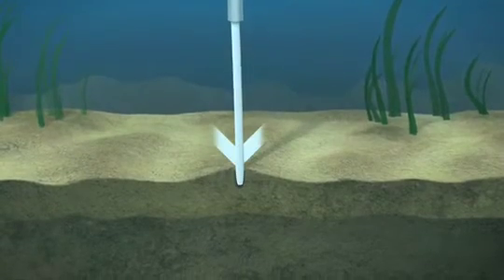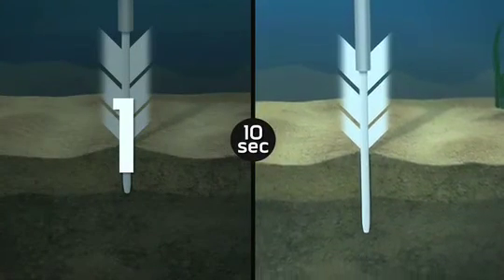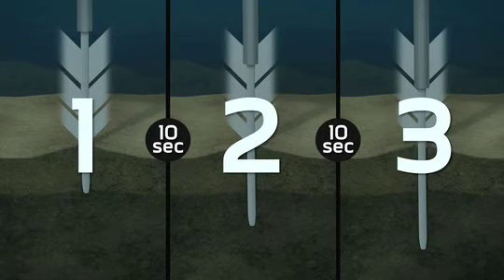At the push of a button, Rough Water Mode performs three auto-drive sequences at 10-second intervals, so you get three times the hold to combat even the most challenging conditions.